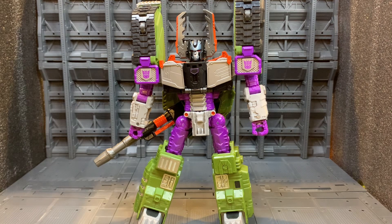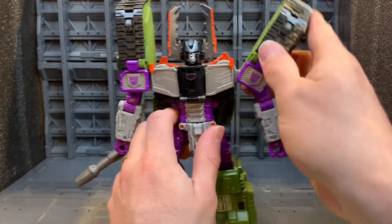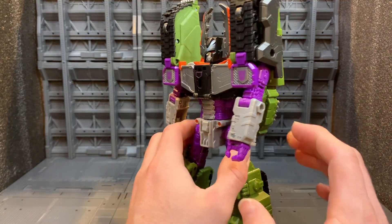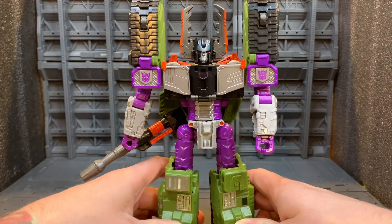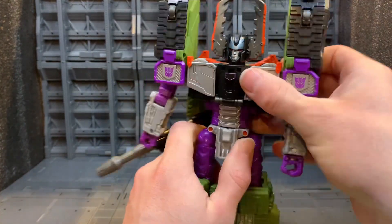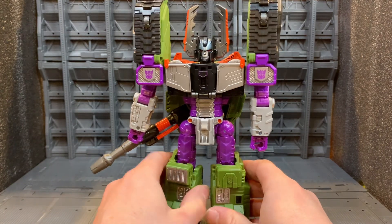What bugs me about this figure is the arms — they don't tab in, and when you're moving them about they just want to flop all over the place. That is very frustrating when you're trying to transform or pose them. The arms are definitely the biggest letdown for this figure. The legs are fine, I have no issue there. The only other real issue is when you try to bring the gun turret around to the front — it's really tight and really feels like you're going to pull the figure apart.